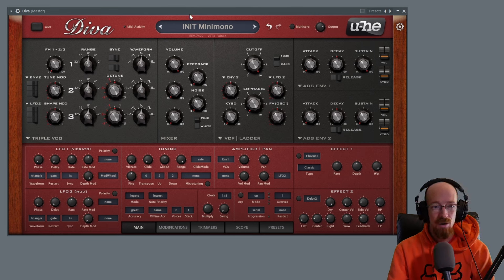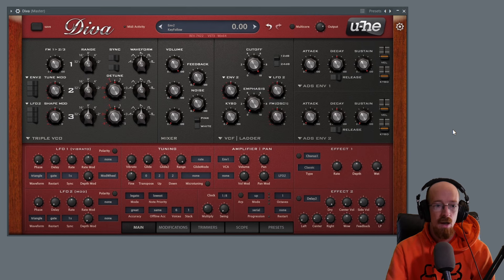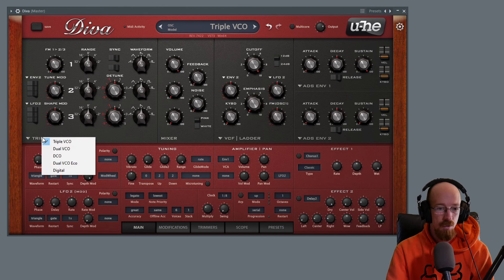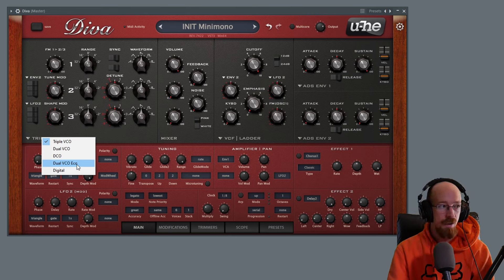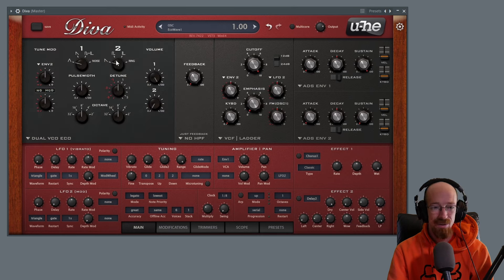Now we're going to take this starting point and begin to shape it. First off, we need to consider what kind of oscillator we're going to use — there's a bunch of options in here, but the one I really like to use is the Dual VCO Eco. It's a bit ironic because we're going to use the least CPU-friendly filter, but I really like this because it's really simple and straightforward. We've got two oscillators with volume controls for each one.